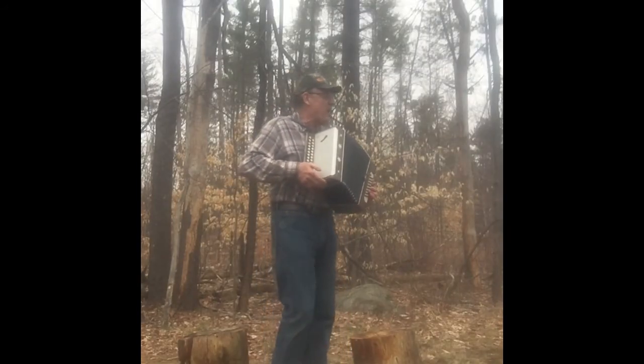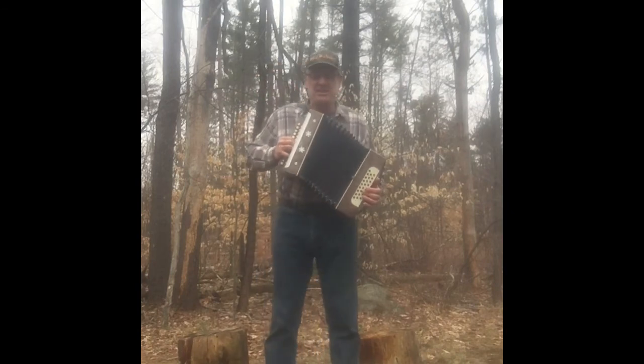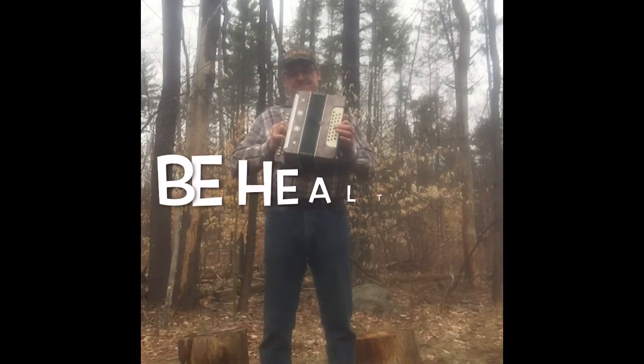Well, thanks again Rock — we'll let you get back to your swimming. We'll see you all next week on the Backyard Gym Teacher. Be healthy!